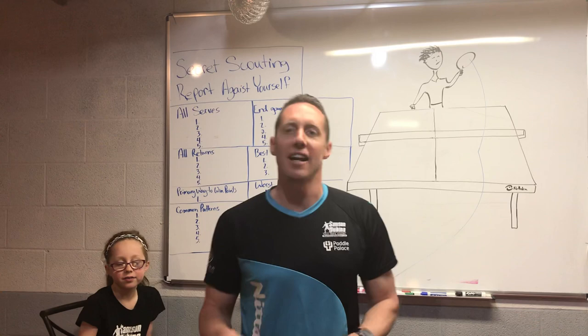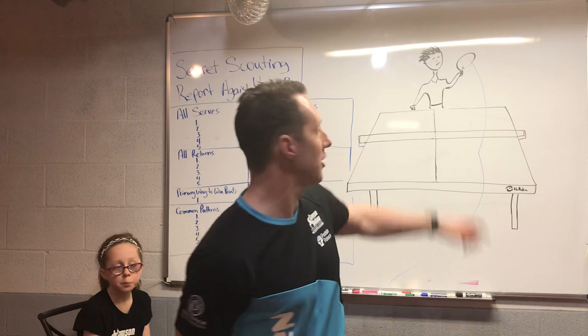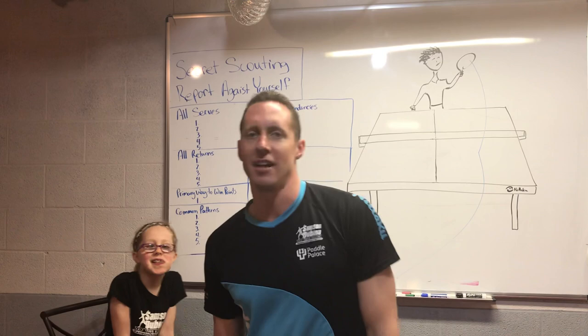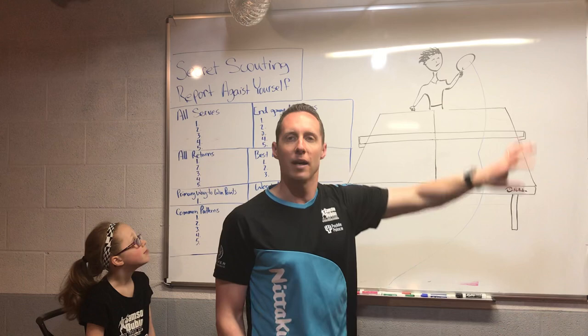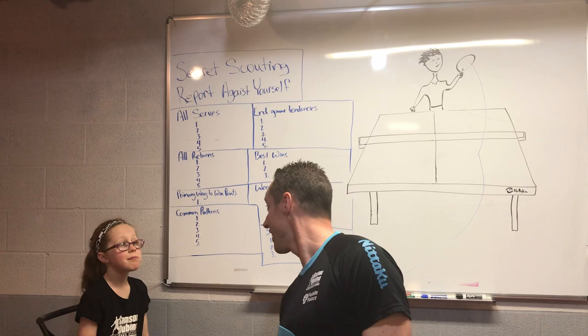Today, we're going to actually write a scouting report on your own game. So make sure you break out your tablet or a notebook and pen — we're going to take a lot of notes on your personal game. We're going to picture that as being you, and write out a scouting report on your game, imagining that you yourself are playing against yourself. If you were playing against yourself, what do you think you'd be doing?